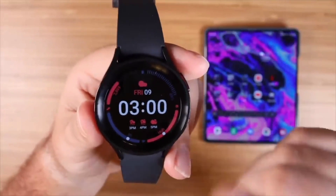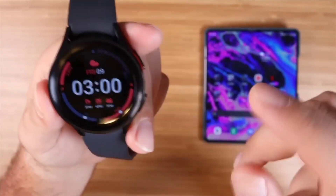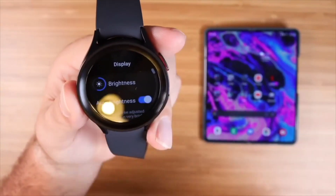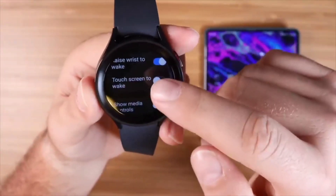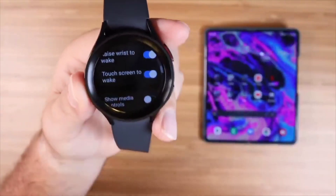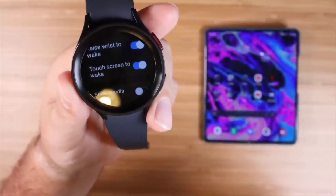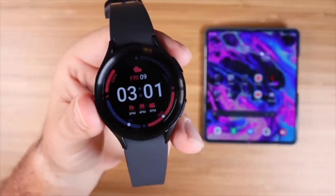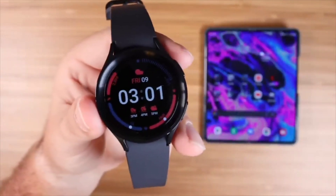You may also want to enable tap-to-wake. To do that, swipe down and go into your settings, then go into display and scroll down until you see touchscreen to wake. Go ahead and enable that, and now you can tap on the display to wake it. If you double tap, that's going to wake up the screen without having to press the button or rotate your wrist.